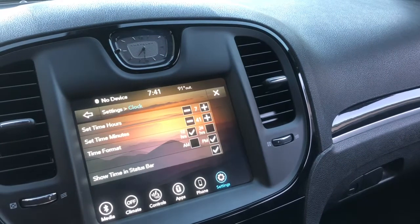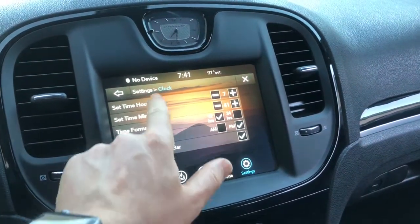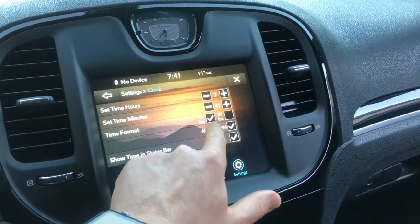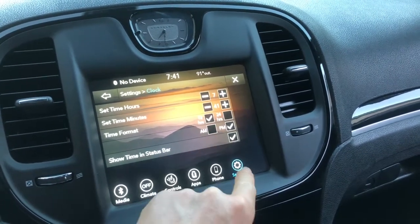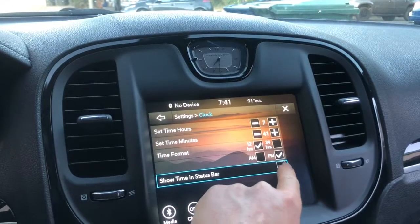You can adjust the time right here. You can set it to military time or 12-hour AM/PM, and this toggle is if you want the clock display on or off.